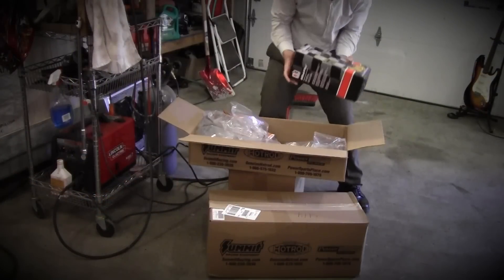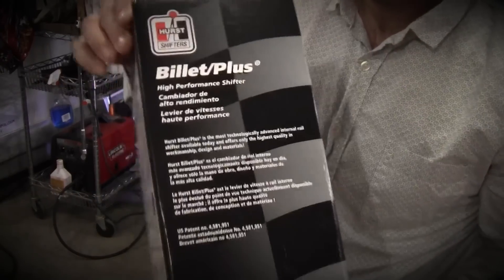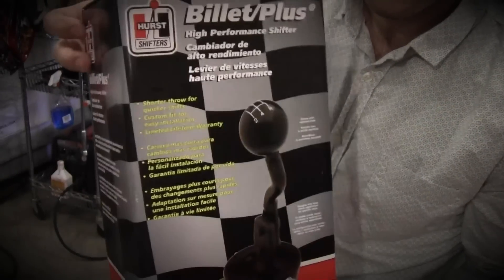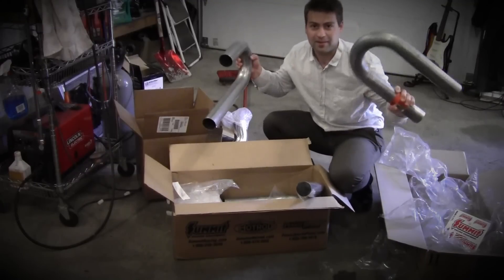Just got home from work and guess what — three packages from Summit Racing waiting for me right at the door. A Hurst shifter — that's going to look cool in the Miata. And this is to fabricate my exhaust.